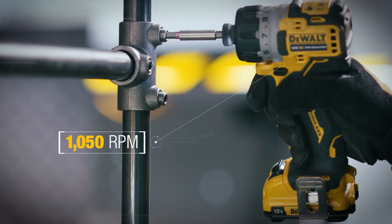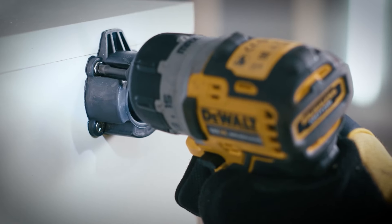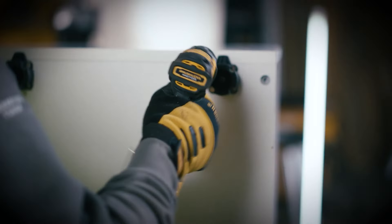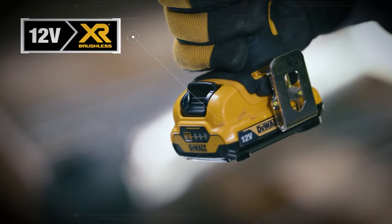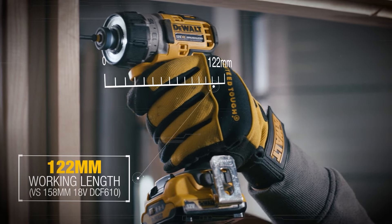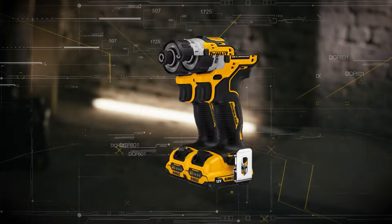DEWALT's extreme compact line is crushing it with top-end 12-volt performance and legitimately compact designs. The DEWALT DCF601B brushless screwdriver continues the trend with a tool that can both drill and drive in tighter spaces than just about anything other than a right-angle drill. Even its price is competitive. This is an excellent choice for cabinetry and woodworking, where control is more important than flat-out speed.